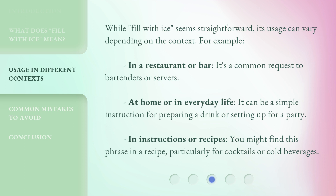At home or in everyday life, it can be a simple instruction for preparing a drink or setting up for a party. In instructions or recipes, you might find this phrase in a recipe, particularly for cocktails or cold beverages.